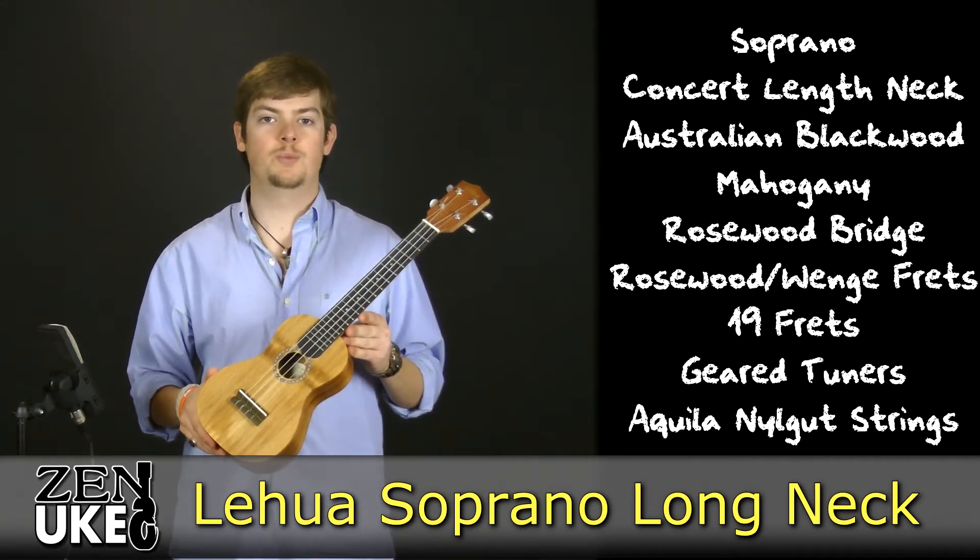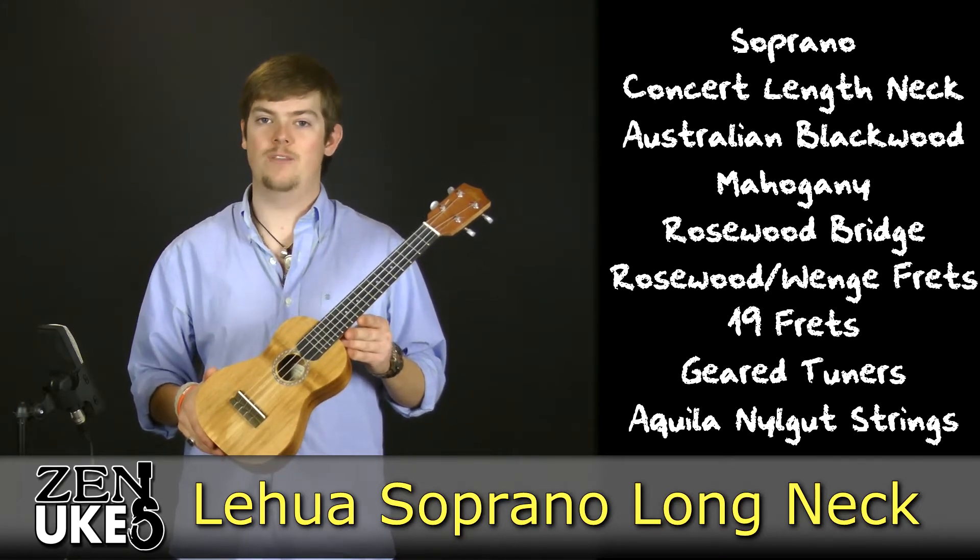Now that you've heard a little about the Lehua Soprano Long Neck Ukulele, let's take a listen to it right out of the box.